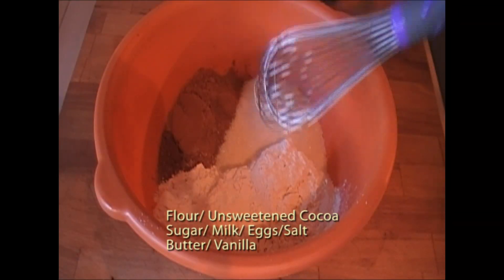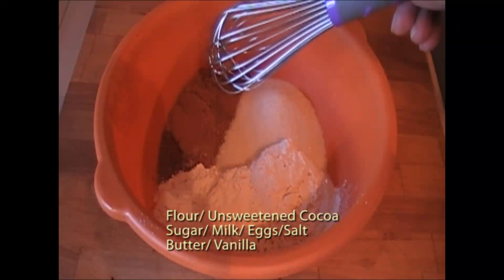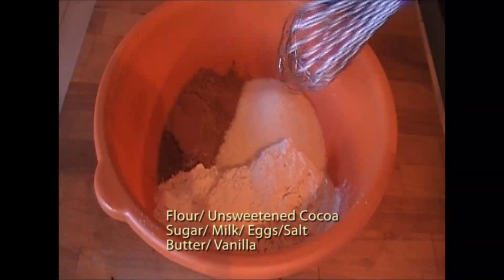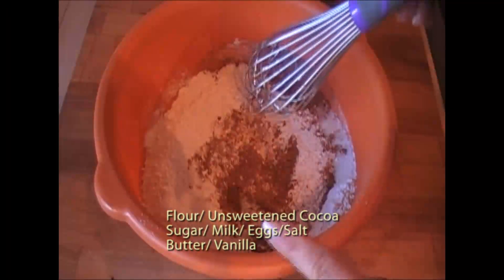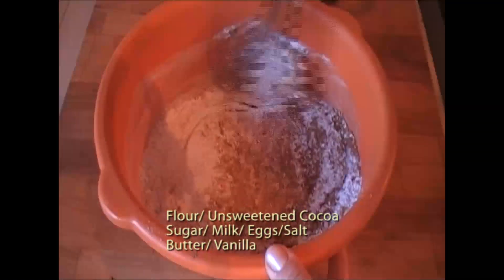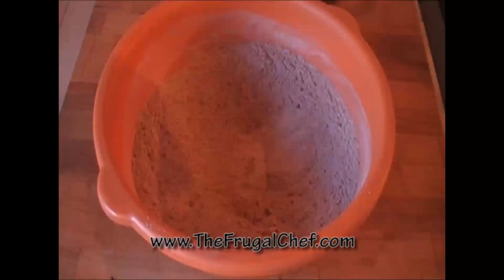For our dry ingredients, we have one and a half cups of flour, half a cup of unsweetened cocoa powder, and half a cup of sugar. I also have a pinch of salt in here. I'm just going to mix this and set that aside.